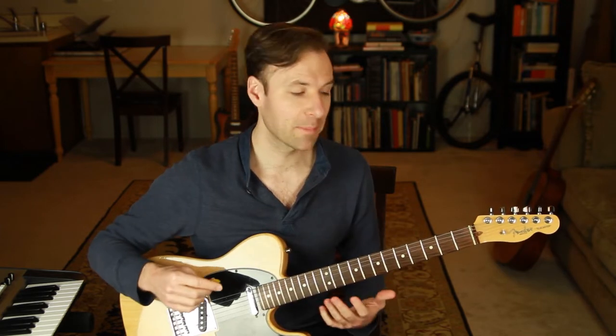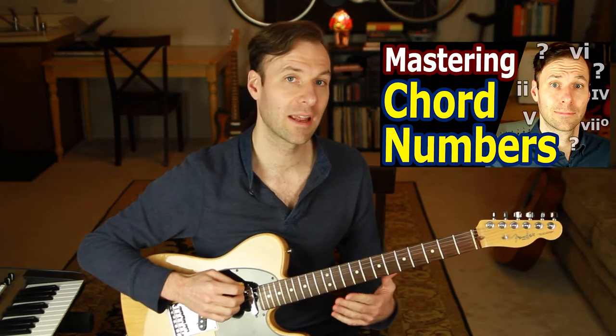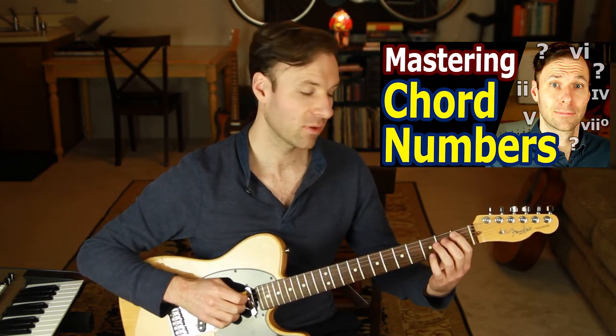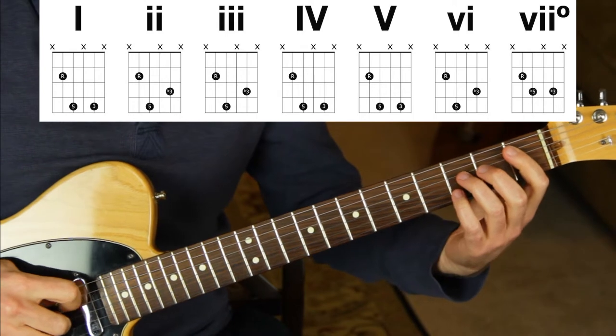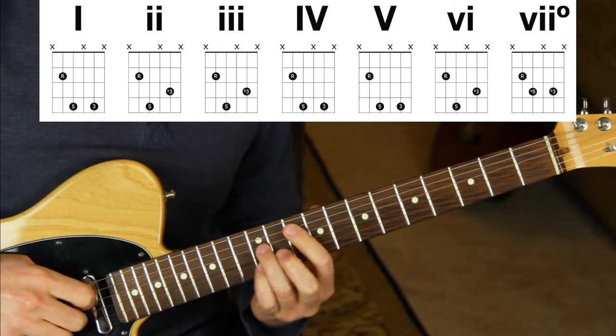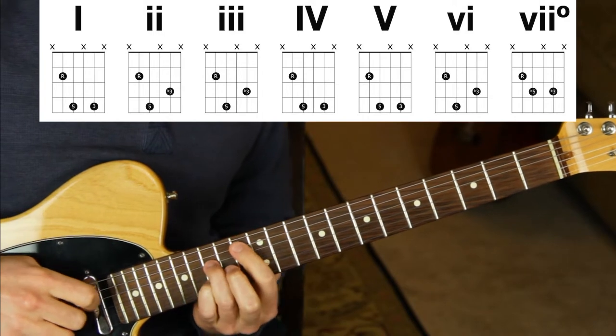Definitely watch the other videos in this series if you're confused about anything, because tons of awesome stuff is covered. For example, in episode four of this series we learned how to play and construct triads through a major scale off of the fifth string, starting with B-flat, learning that the one chord is major, two chord is minor, three chord is minor, four is major, five chord is major, six is minor, seven chord is diminished, and back to one.